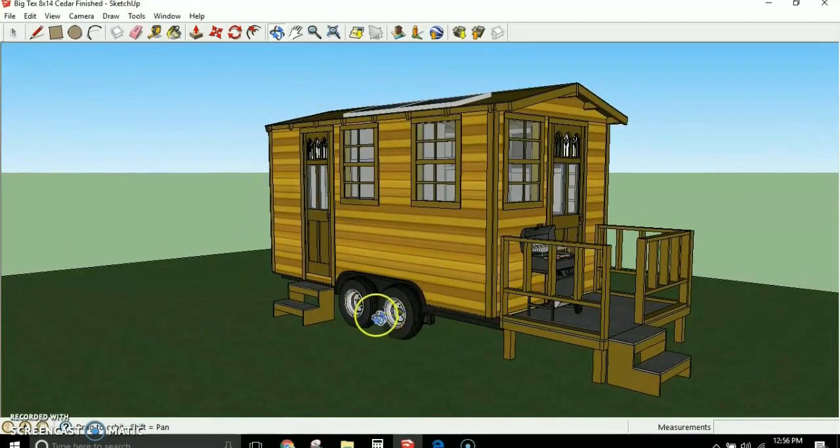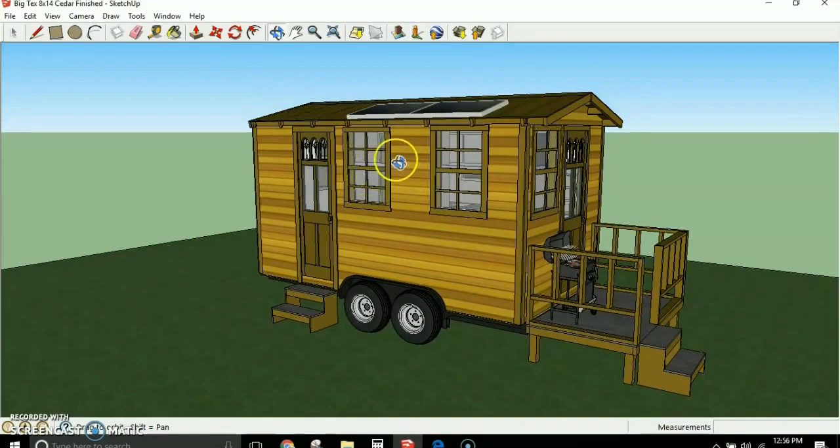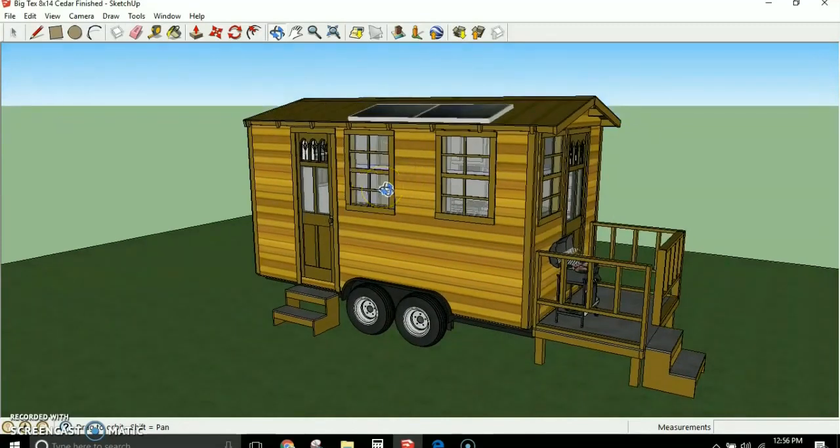This is designed on the Big Tex trailers — the 7x14 car hauler trailer. However, it can also be built on the 7x16 or 7x18 foot trailer. I have the full plans available on my website, simplesolarhomesteading.com. Right at the top you'll see Big Tex Tiny House. I have 30-page full color plans for this house, and a package deal that includes SketchUp models and a 355-page off-grid e-book, covering this plan on a foundation and also the 8x16 and 8x18 foot versions.